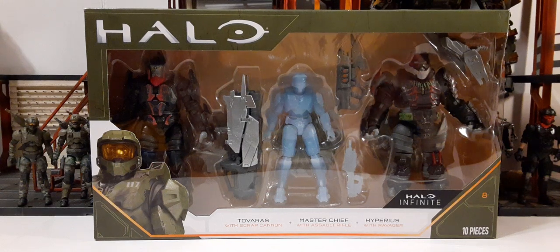Welcome back to another action figure review. In this review we're going to be taking a look at Jazzwares' Halo Infinite Series 1/18 scale 3-pack. This 3-pack is a Target exclusive and it retails for $29.99.